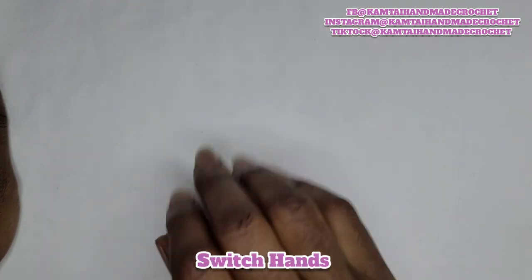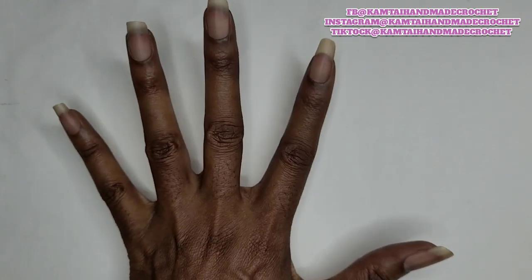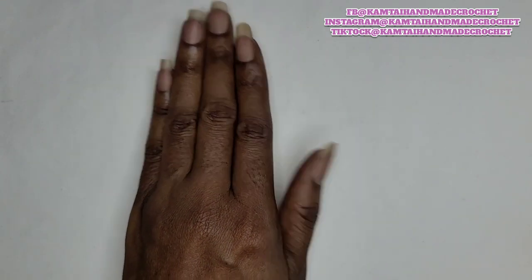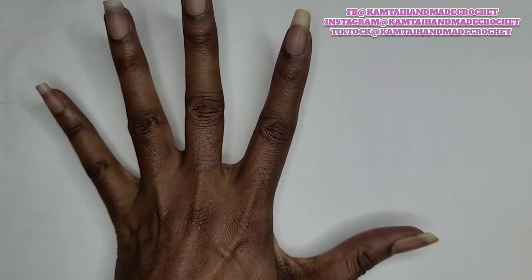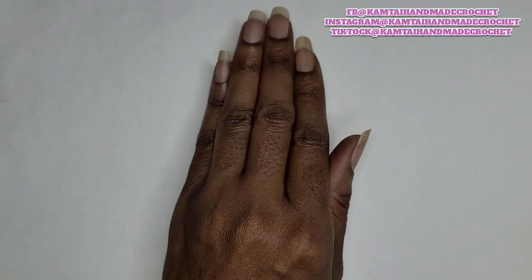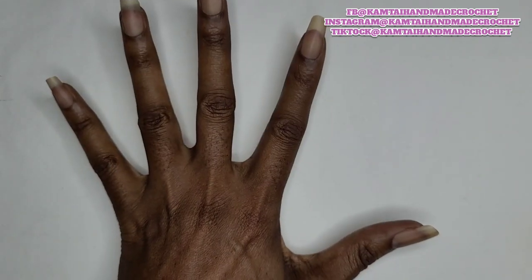Go ahead and switch hands and do it on your other hand — 10 times as well. You can also ball your fists up if you want. If you decide to ball up your fists, make sure you don't do it too tight — you're not going to punch somebody. Do those finger extensions 10 times. This really helps me a lot; it's preventing me from getting carpal tunnel syndrome along with other things.